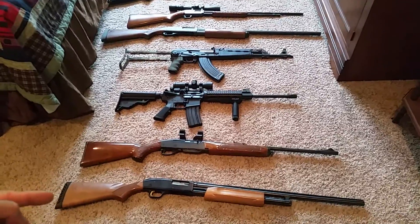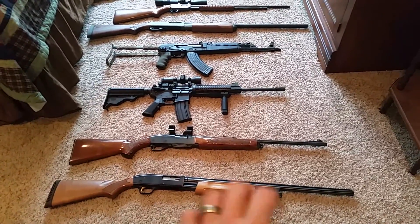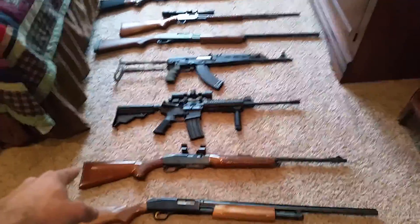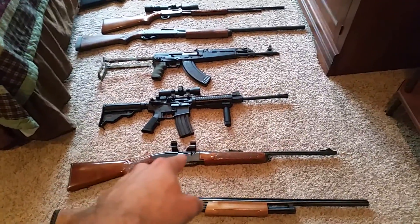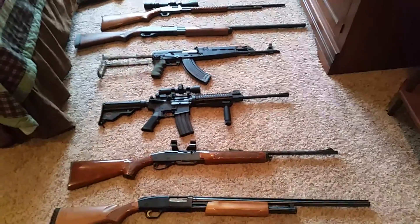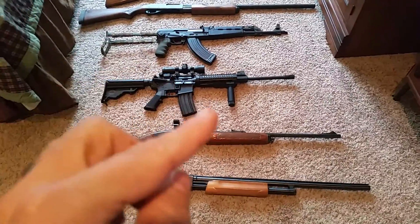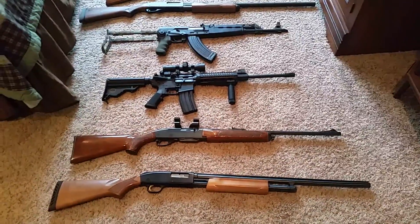First, right here is a Mossberg pump — it is the 20 gauge. Next up here is the Remington model 742 Woodsmaster. It is missing the scope; we'll have another scope put on there soon.